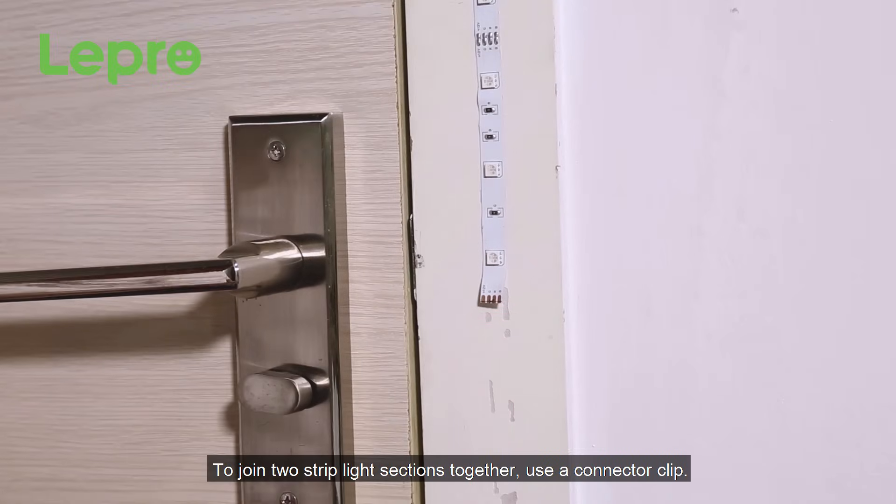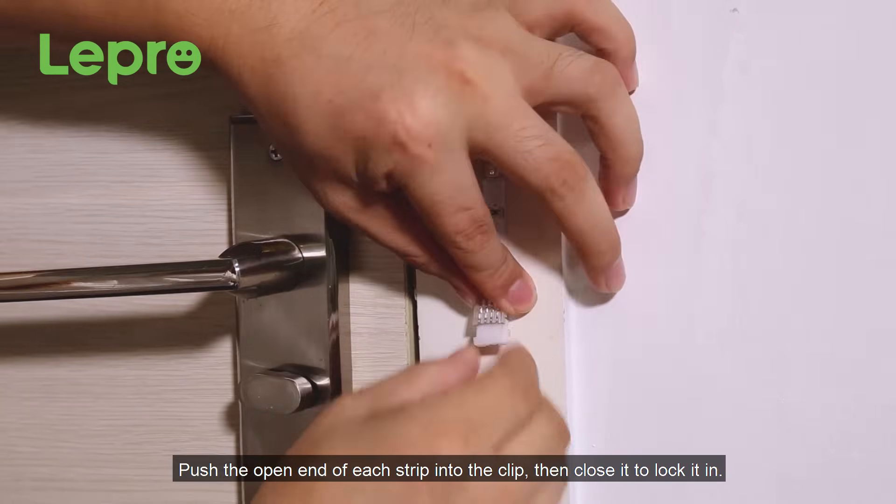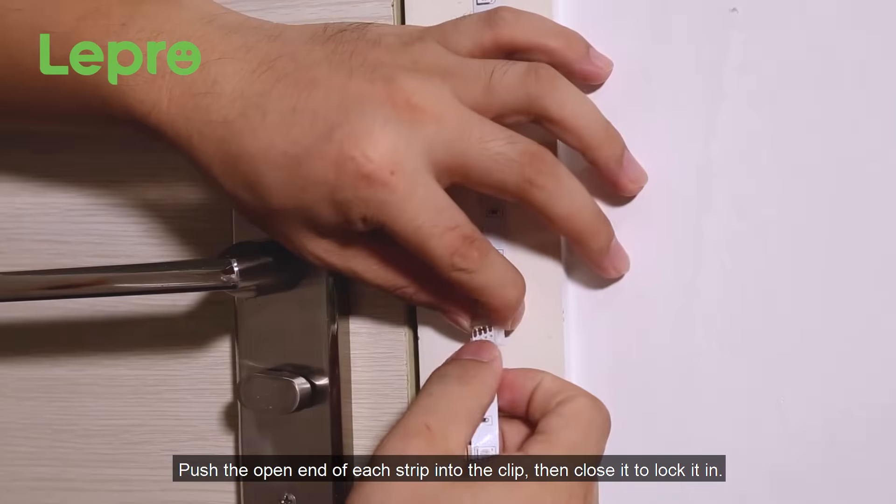To join two strip light sections together, use a connector clip. Push the open end of each strip into the clip, then close it to lock it in.